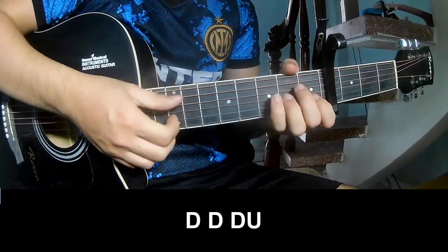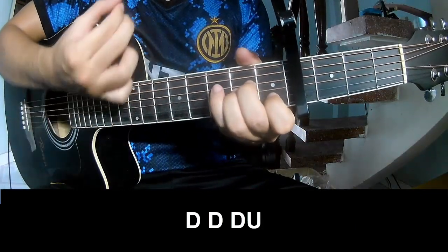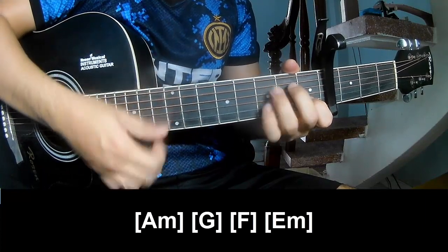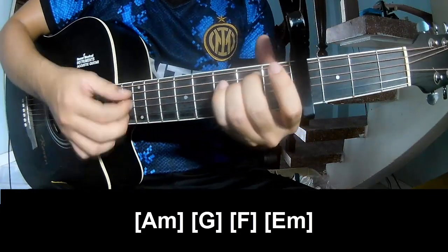The first pattern to play is: down, down, up, up, down, down, down. Then down, down, up, down, down, down, up. And play along: Am, G, F, Em.